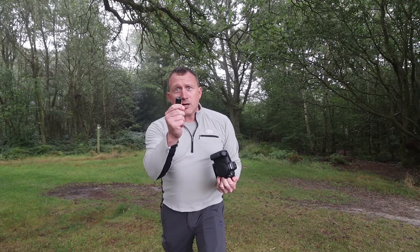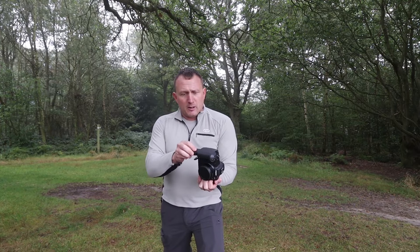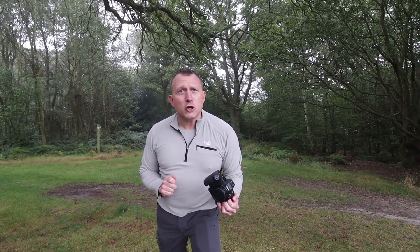Next tip: get yourself a battery. A camera doesn't really work without one. Just unclip, insert and off you go. Let's go on to the next useless tip.